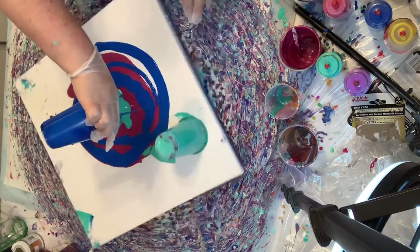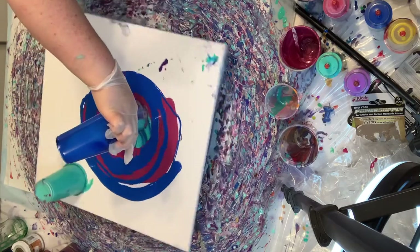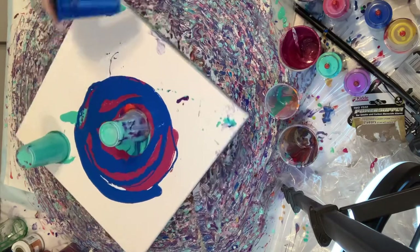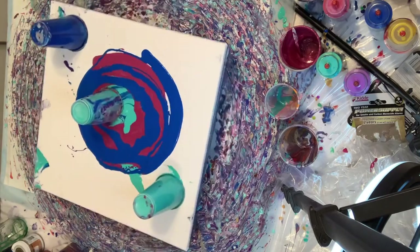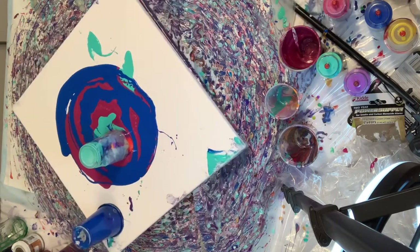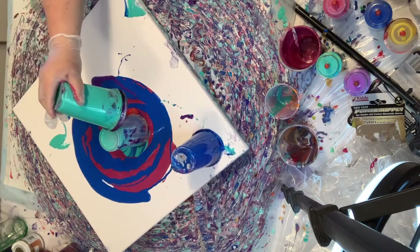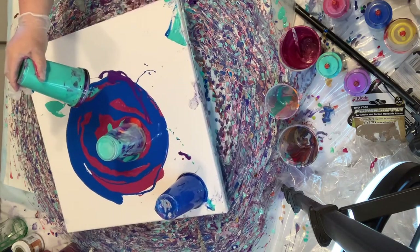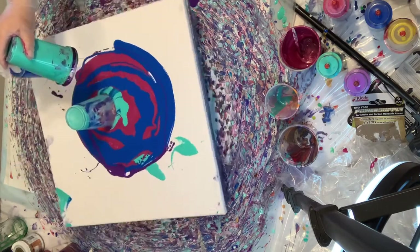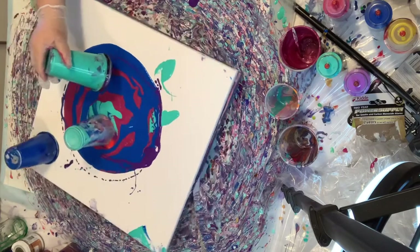Since my ring around the neck is kind of too big for the body of the hummingbird, I decided to go ahead and pour the blue a little bit over it so that it covers it a tiny bit. I don't have to worry too much about it since it is a flip cup — I can kind of move the cup around to get rid of areas that I may not necessarily like.